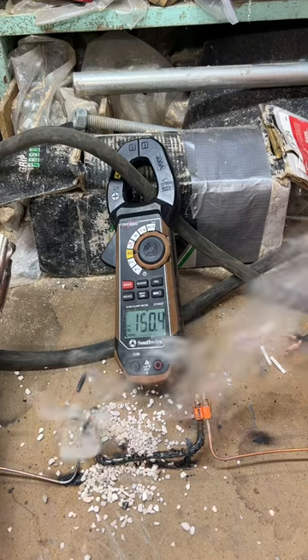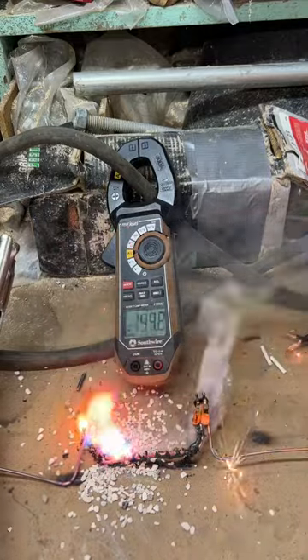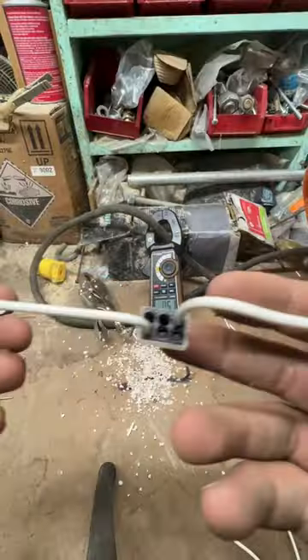Failure happened at about seven and a half times the amperage that these things are rated for. I realize this isn't a true real-world test because these should never see 150 amps, but it's more or less to see which type of connector will fail first.